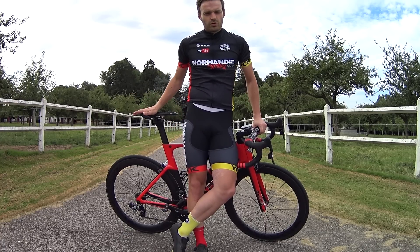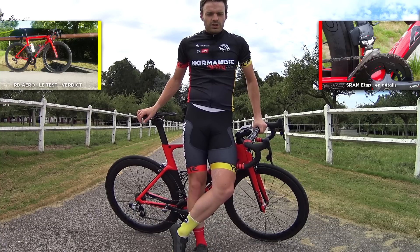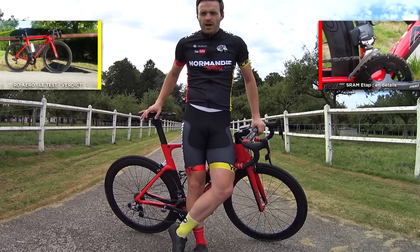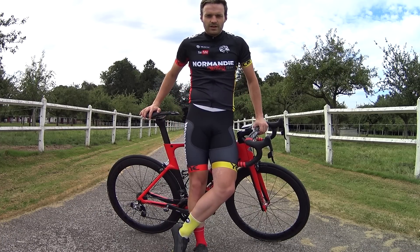I've already left my own bike aside, and for 15 days I'm going to ride with this RD Aero — which is really something. As I said earlier, I've already ridden 130 km on it, and it's truly a little bomb. See you very soon for the next video on the Normandie Cycling channel. Ciao!